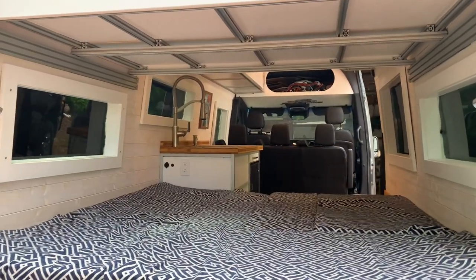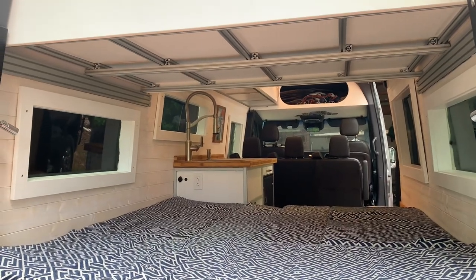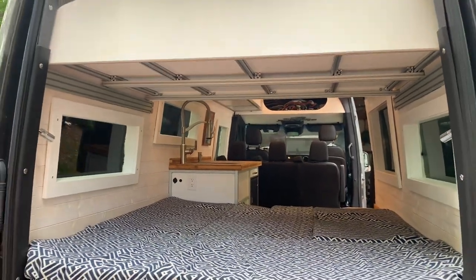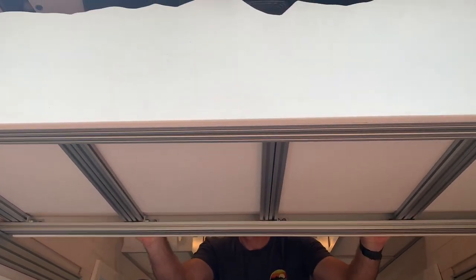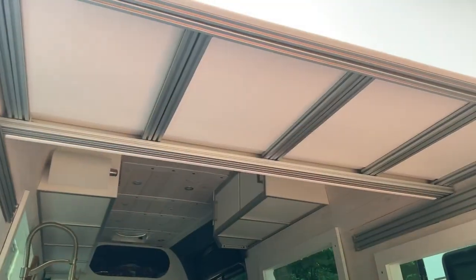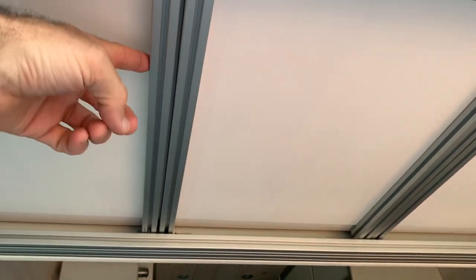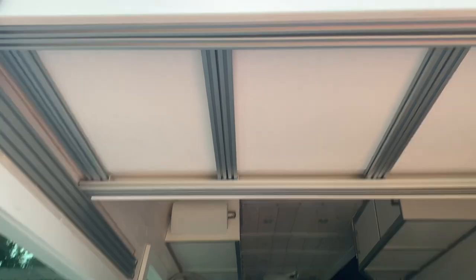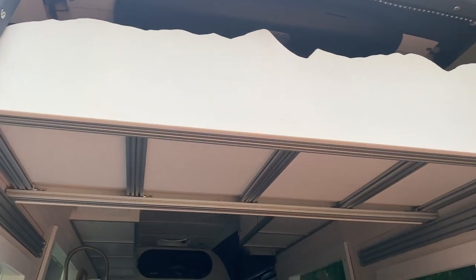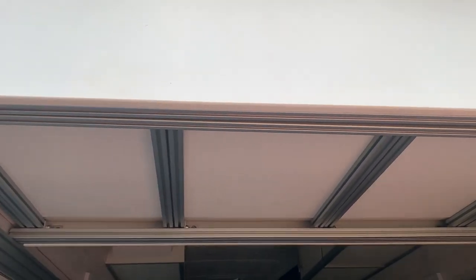I'll show you from the inside and what it would look like when we have the dinette set up. So the bunk is in the closed position now. You'll see these one by one 80-20 bars are all parallel to each other, and it's all tucked in approximately two feet wide when it's pushed in, about four feet wide when it's pulled out.